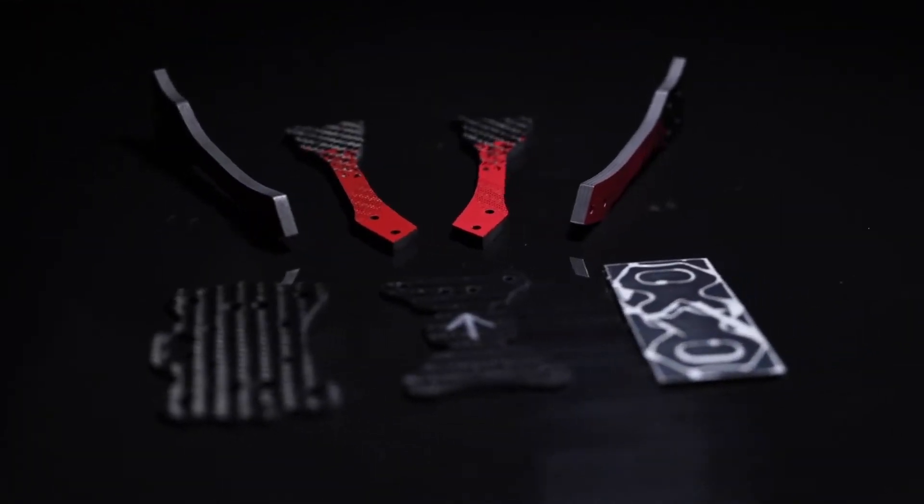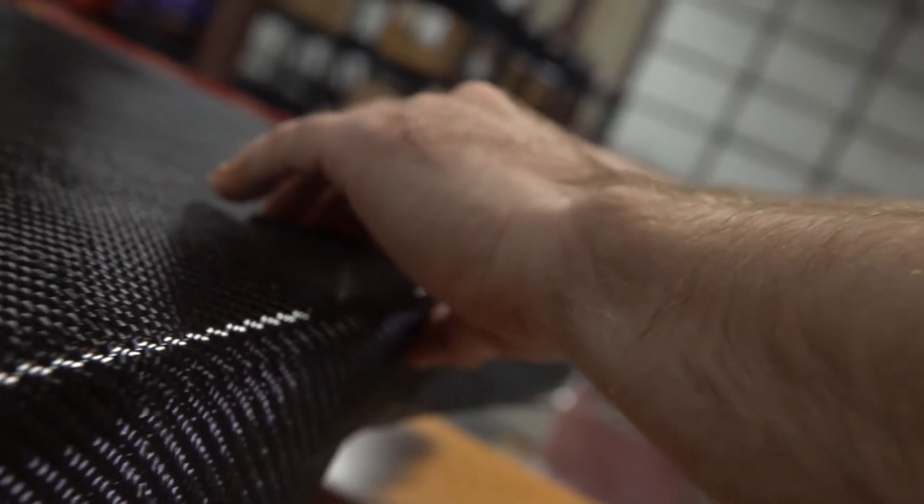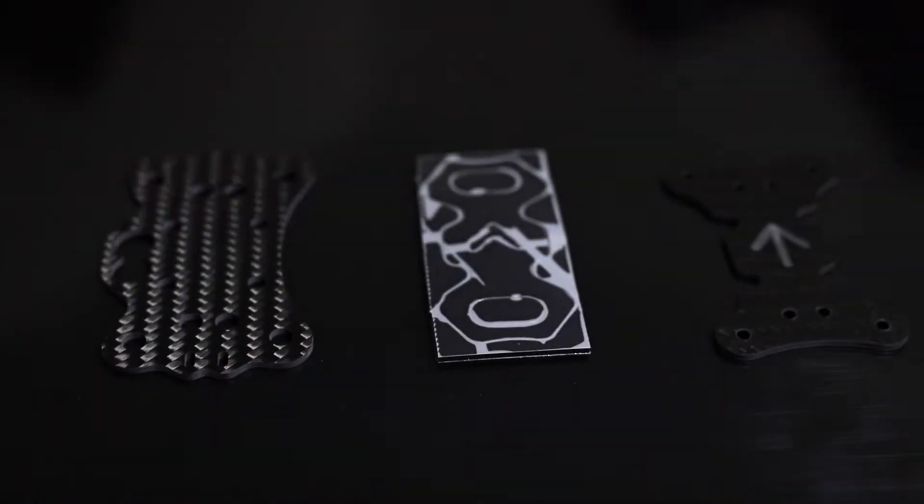Carbon fiber is the most common material used for FPV drones. It's made of high-strength carbon strands that have been woven together in sheets that are then bonded with epoxy. Carbon fiber allows rigidity and high strength while still being lightweight. However, it can be expensive.